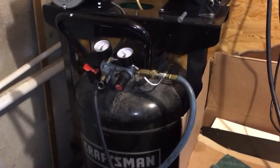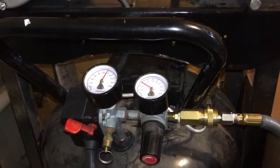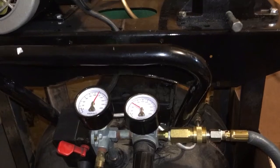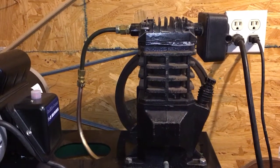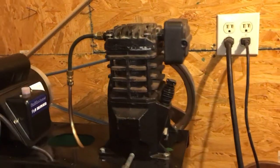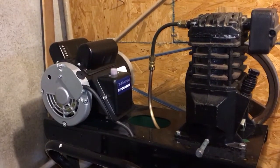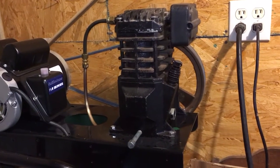Taking a short break from sanding roll work just to show how impressed I am with this new compressor setup. I don't know all the details because I got it used, but the plate information said it was a 165 max PSI compressor pump. I paired it up with a different electric motor, and this thing absolutely kicks butt.